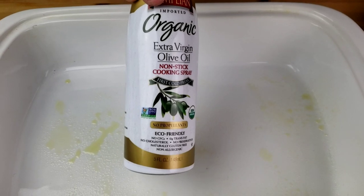Next, lightly grease a shallow pan, then we're going to put the fillet on the greased baking pan, then set aside.